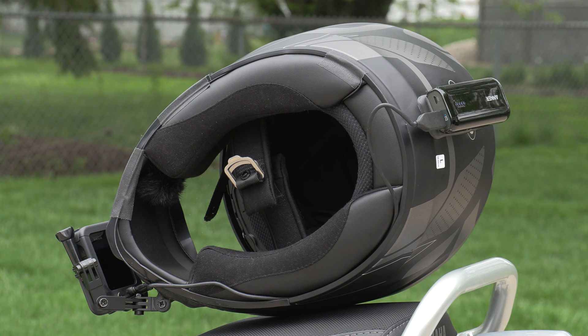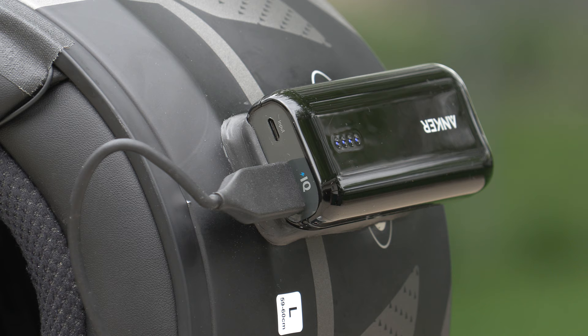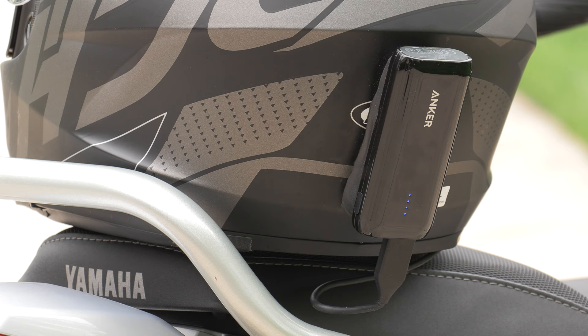Here's the downside. Before you attach any of this stuff to your helmet, I highly recommend getting all of the components — including your GoPro, your Media Mod, and your Anker battery or whatever kind of battery you get — and plug it all in and do the 4K test on the settings you want to record on before mounting it to your helmet.